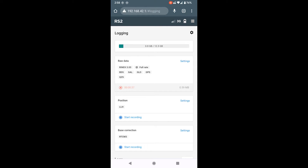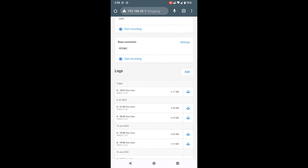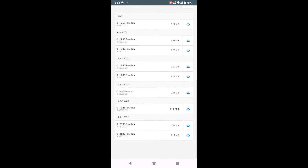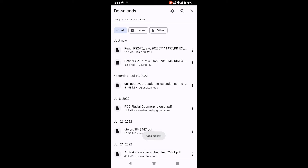If you stop the receiver by powering it off, when you get back at the end of the day you'll have to start the receiver back up and reconnect the same way. Go back to logging settings and scroll to the bottom of the page to see all available logs stored on the device, from newest at the top to oldest at the bottom. To download the raw data file for post-processing, hit the little download icon on the right side of the file — it downloads directly to your phone's downloads folder. From there you can share it via Dropbox, email, or transfer it directly from your phone to a computer.